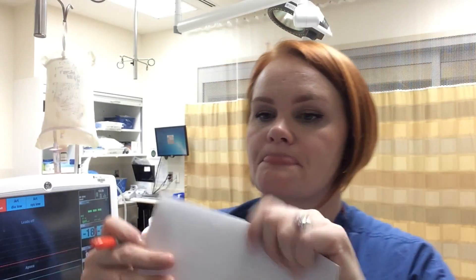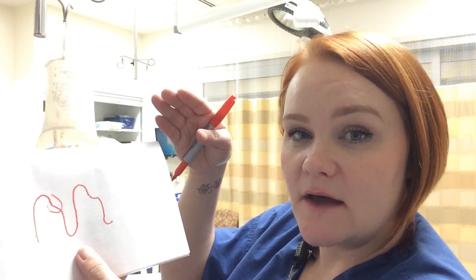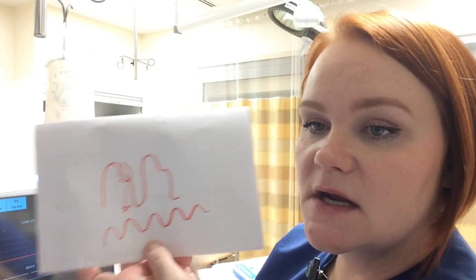Now let's look at waveform interpretation. A normal arterial waveform goes up sharply — that's systole, the contraction of the heart — then comes down, with a small notch called the dicrotic notch, caused by blood rebounding against the aortic valve. Then it continues down to diastole. You should see a symmetrical, even waveform. A dampened waveform, by contrast, will have no dicrotic notch — it will just be wavy or squatty and won't look right.